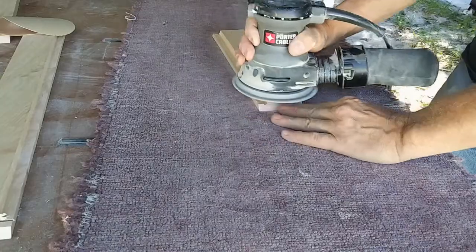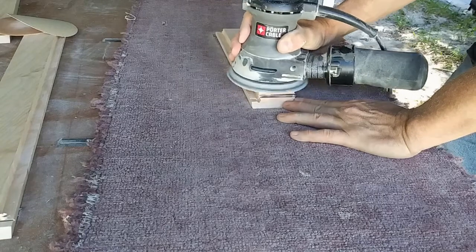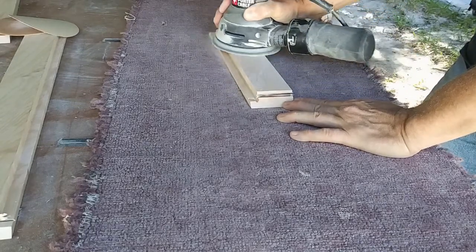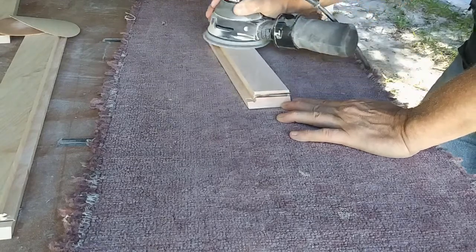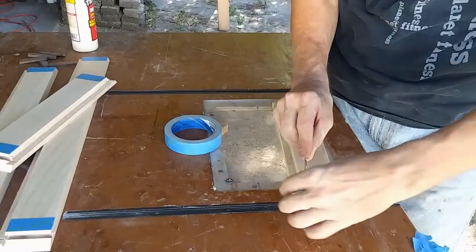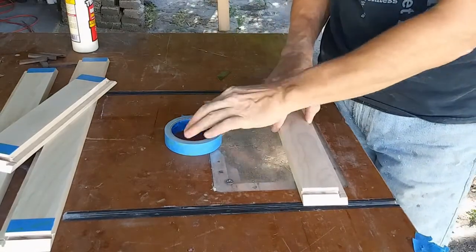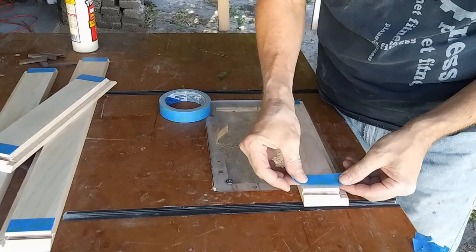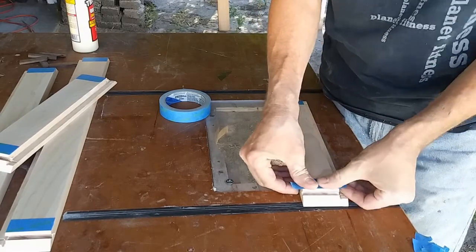Before gluing up a box, there are a few things I like to do first, and one of them is sanding. I use my random orbit sander and work my way from 120 through 220 grits, but only working the inside face — the edges and outer faces will be done later. Once that's done, I use a bit of blue tape on the inside of each miter to prevent any excess glue from getting on the newly sanded faces. Just make sure to keep the tape off the miter itself — you'll have one hell of a struggle getting it out after the glue dries.